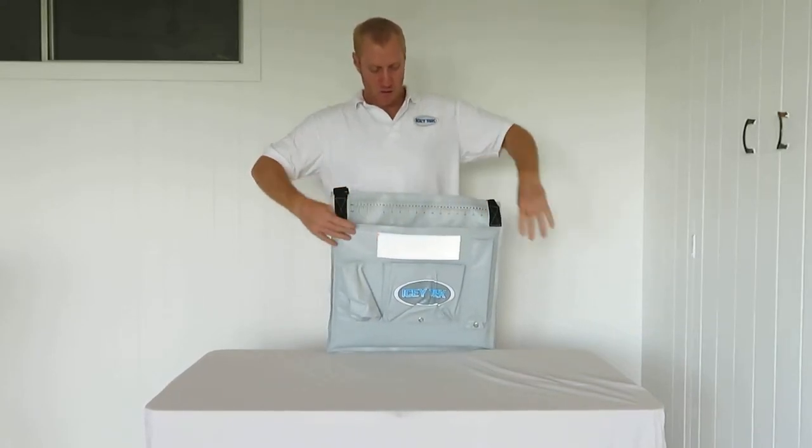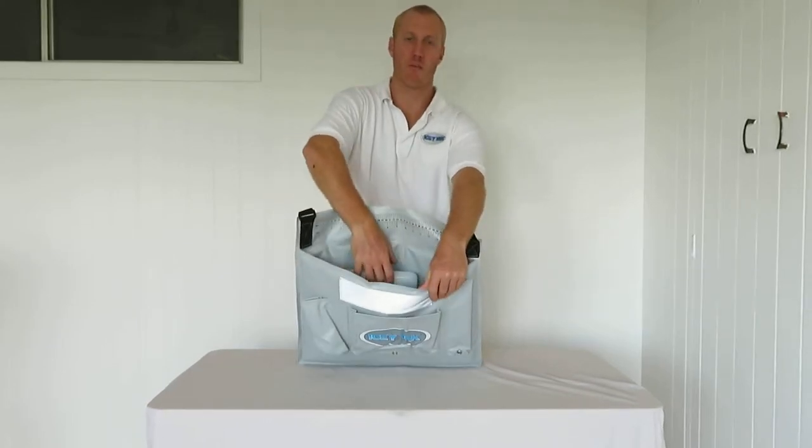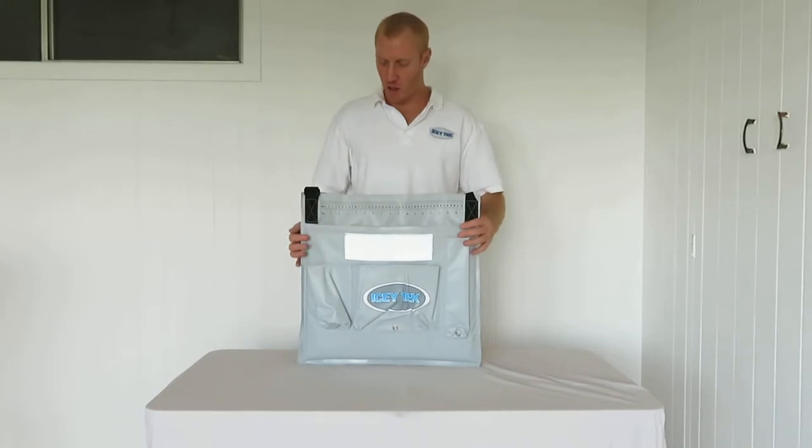It fits inside quite neatly and then you can lay your goods in there. Especially for beach fishermen — tailor, bream, whiting, flathead and so on.